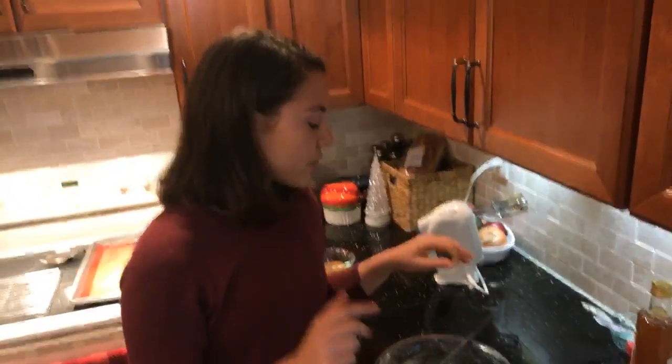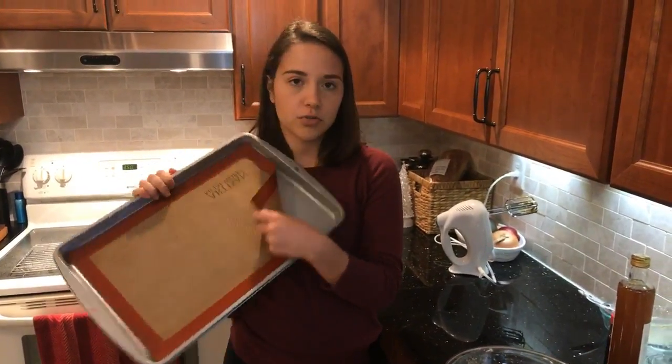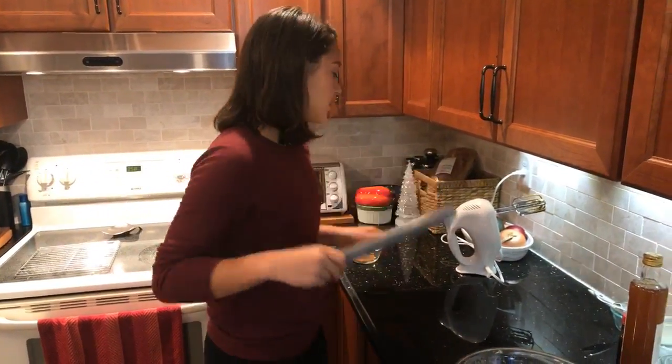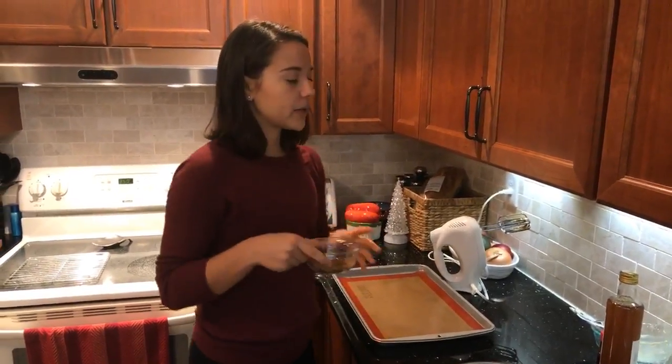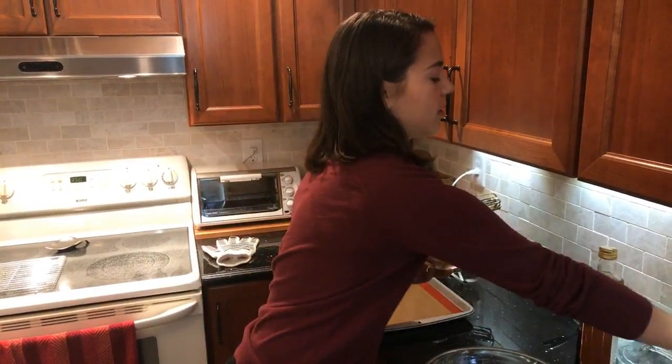So now we have our cookies ready to roll out. For this step it might be easier to get your hands wet or spray them with a little bit of oil so the cookie dough doesn't stick. I'm going to wet mine in the sink. We're going to roll out our cookies and place them on a cookie sheet — spray it with non-stick spray, grease it with coconut oil, or use parchment paper. I'm using reusable silicone mats.